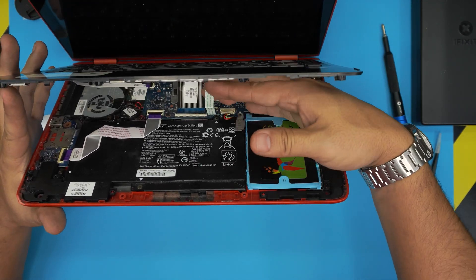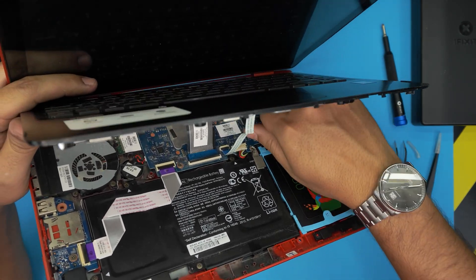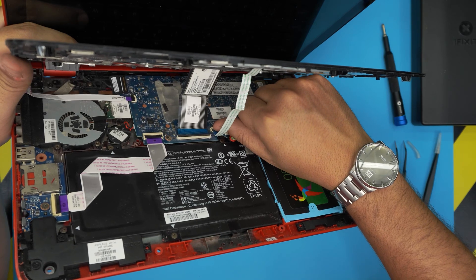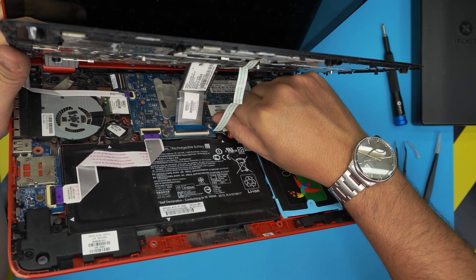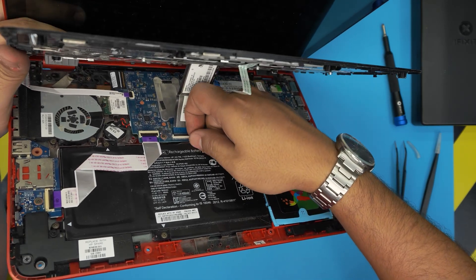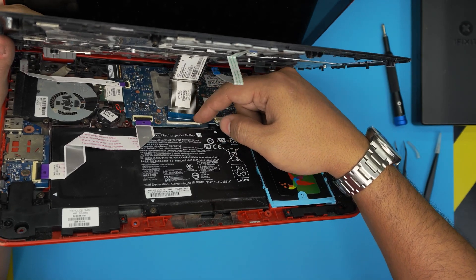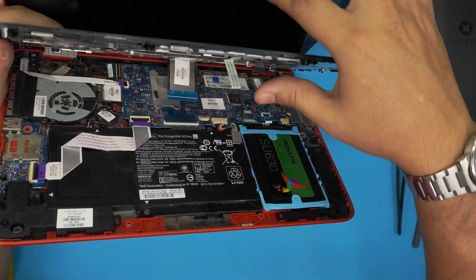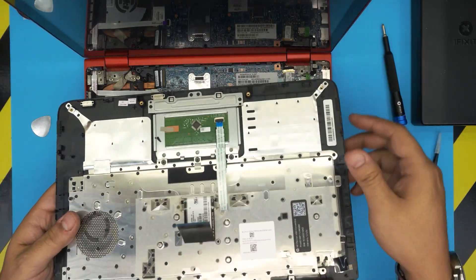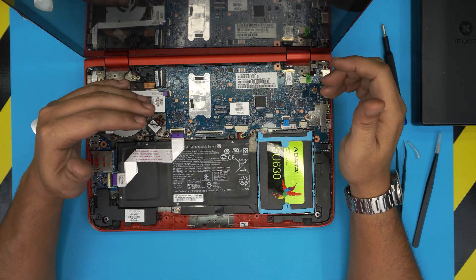There's a flex cable for the trackpad and a flex cable for the keyboard that need to be removed. For the trackpad flex cable, put your fingernail under the black lock, lift it 90 degrees, and remove the cable. For the keyboard flex cable, do the same from the back side — lift 90 degrees and pull it out. Now you have the palm rest free.